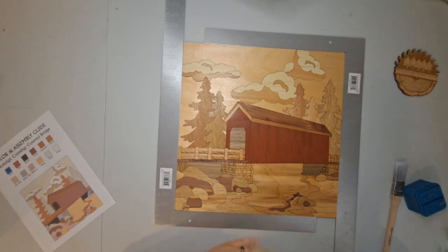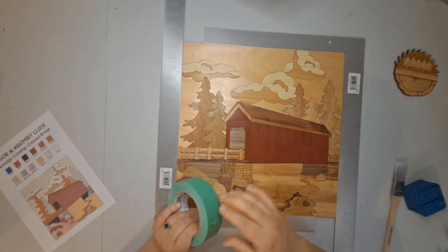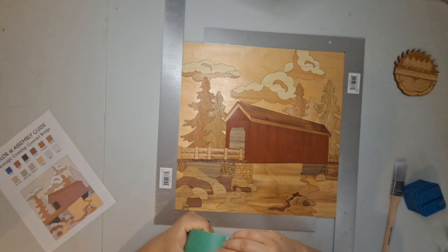I like how this looks. So I'm going to go ahead and get everything taped up with the painter's tape so that I can glue it to the backer.